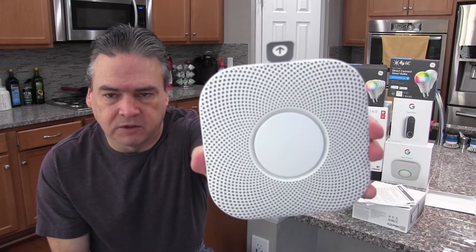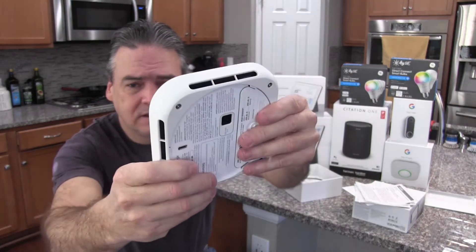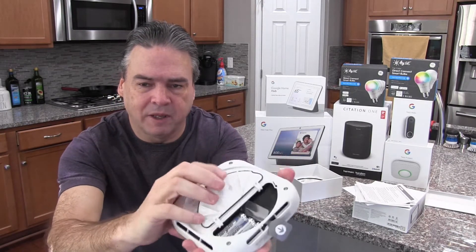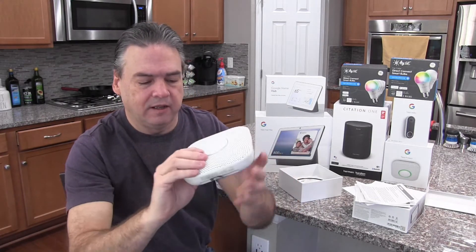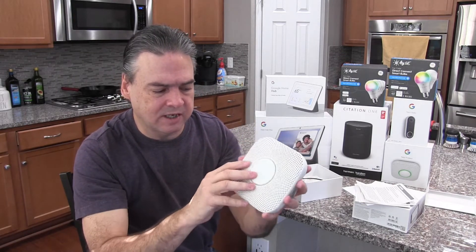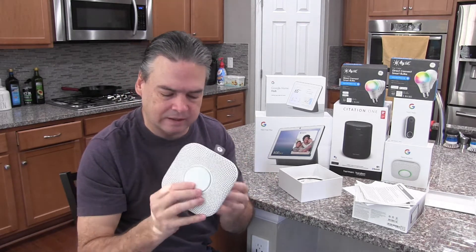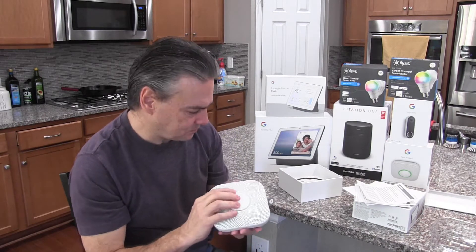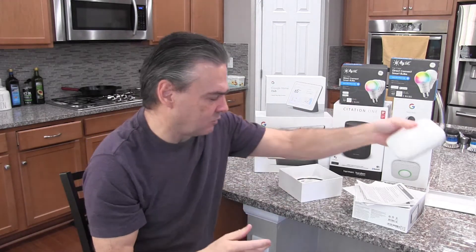Here is the smoke detector. It's very solid. This is the wired model, so it plugs in right there, but it also has a battery backup using what looks like three AA batteries. It's got a speaker here, and a light pipe here that lights up — we'll talk about that in just a second. This is very beefy and much more solid than your typical smoke detectors, but it's also a lot more expensive.